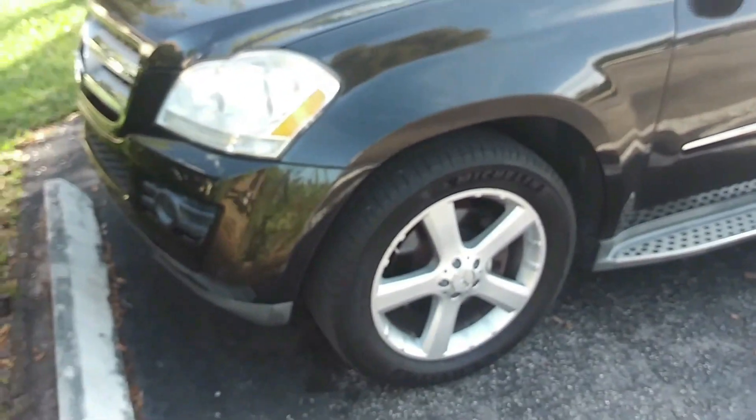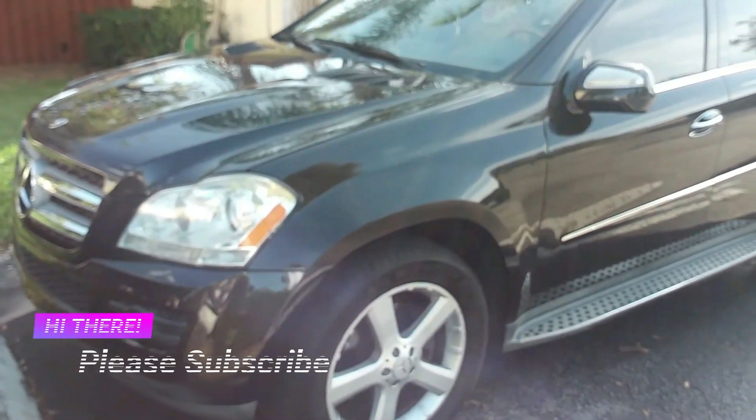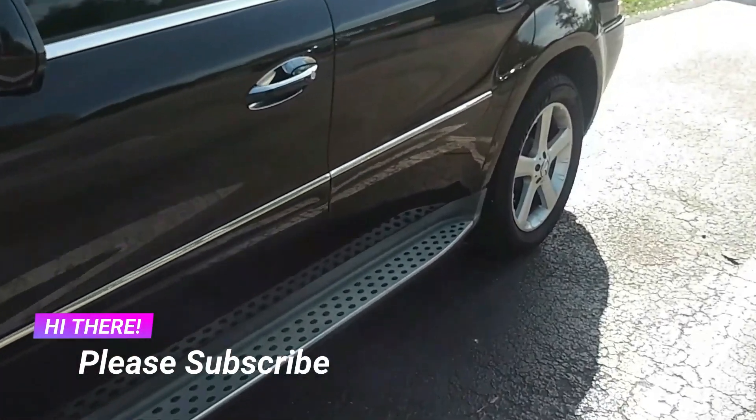Hi guys, welcome to your best friend channel. Today, I'm going to be working on a Mercedes-Benz GL450. I'm going to be replacing the fuel pump.